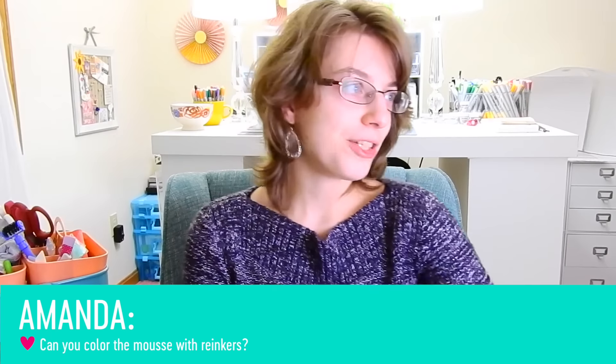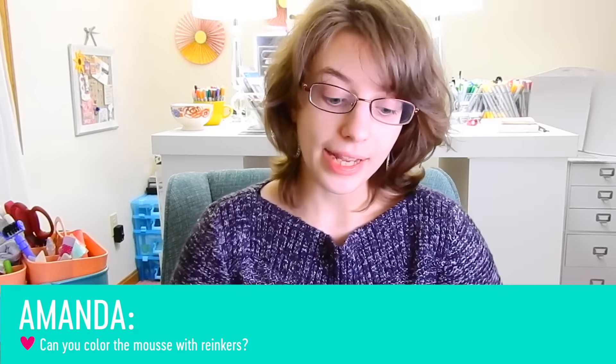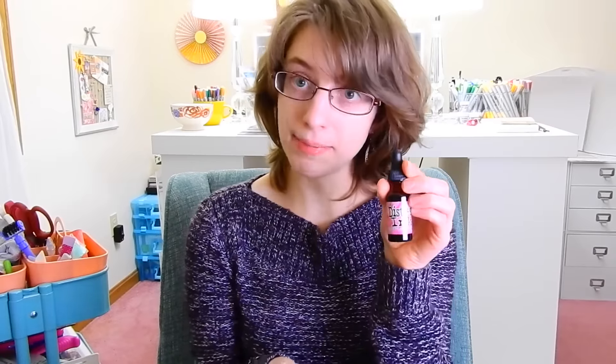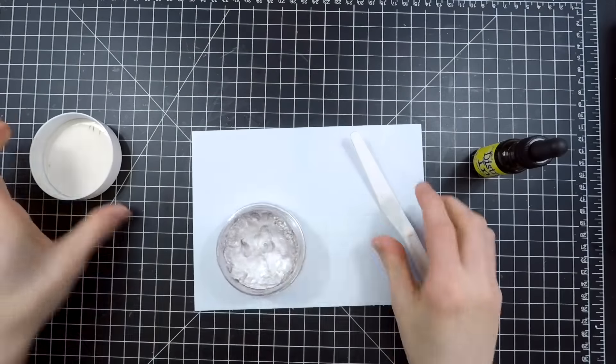Alright, my final question is from Amanda and she is wondering can you color embellishment mousse with reinkers. I had just tried this technique and it actually does work. I used Tim Holtz Distress Ink reinkers — a couple of different colors to create a nice gradient. For the mousse I used a silver color so it was a very neutral tone. The colors I used were Mustard Seed (bright yellow), Picked Raspberry (pink), and Seedless Preserves. For the purple I used a mixture of Seedless Preserves and Picked Raspberry, because it matched and blended better on the project.